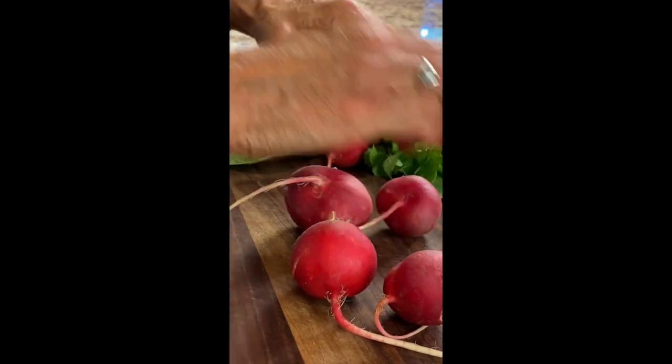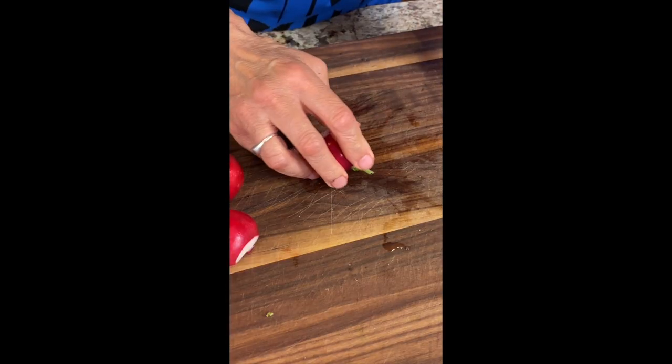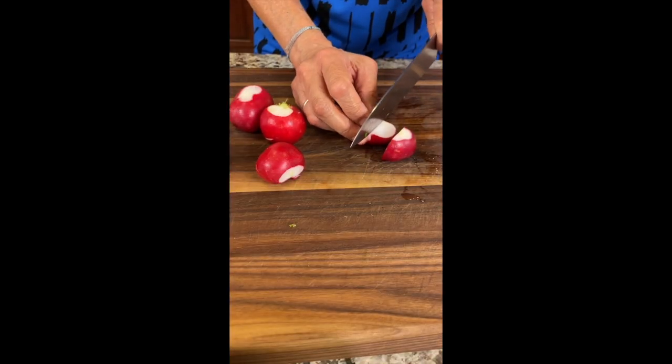Take your organic radishes and remove the greens, saving them for other recipes. Give them a good rinse under some water, then trim off the ends, cut each radish in half, and slice into equal-size pieces.